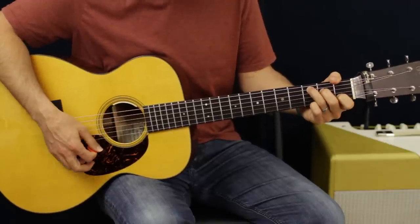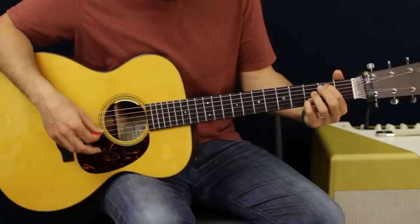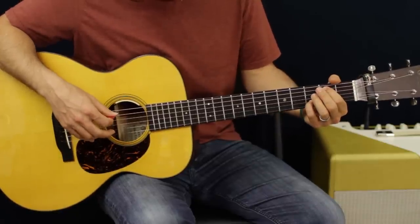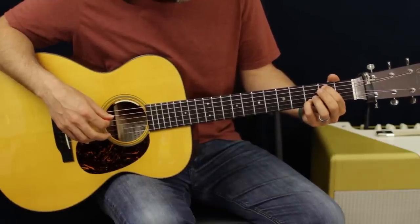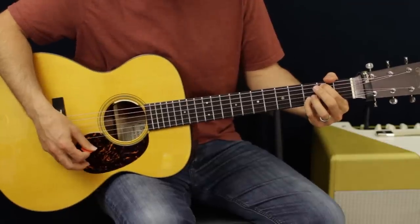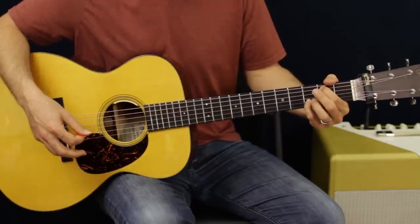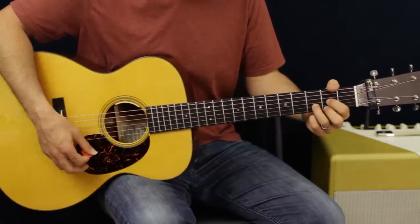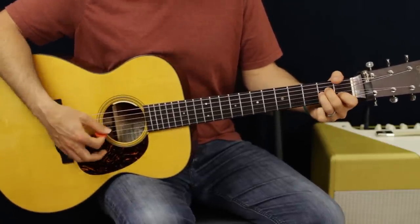What I did was I did a C chord, and then I basically take my first and pinky - I'm going to mute out the D string and I'm only going to be hitting the B note, or the second fret of the A and the third fret of the B. And then to a D, and that starts the official bridge. From the D it goes to A minor, and then that walk up.